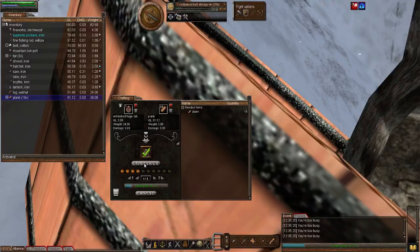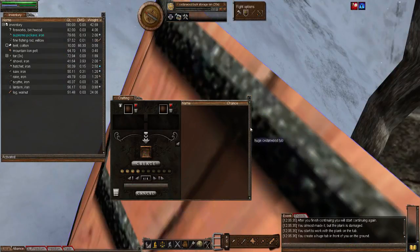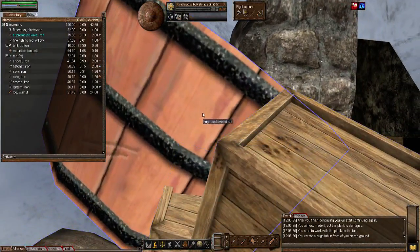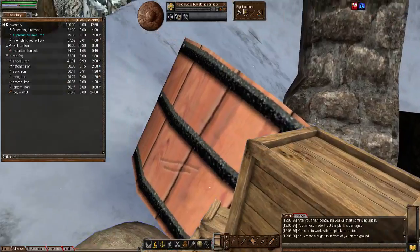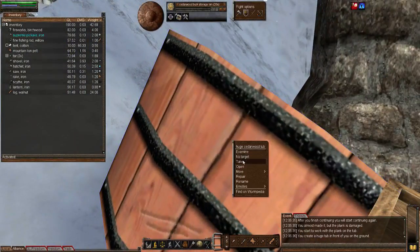Now let's do the planks. I'll just keep going and continue, because in Wurm Unlimited you're not penalized anywhere near as much as in Wurm Online — in Wurm Online your stamina would be gone and it takes longer. There we go, we have ourselves a huge tub. For those worried about filling it at an angle — it doesn't work like that, so an angle is absolutely fine.